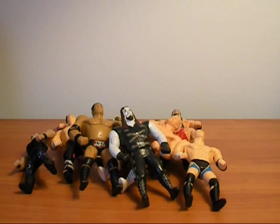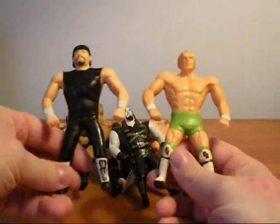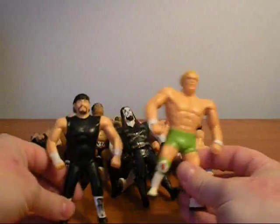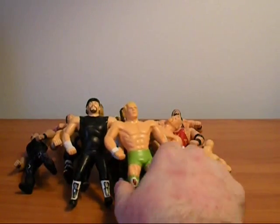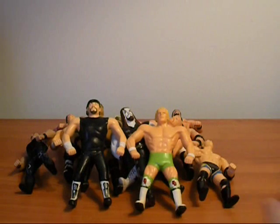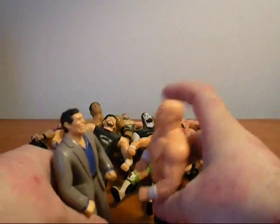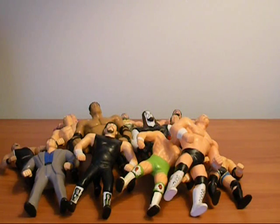You got Steve Blackman, and X-Pac when he first came out in his DX look — just jeans and a shirt and his leather jacket. You got the New Age Outlaws, which I thought was really cool. They even did a repaint of these in DX colors. I got these when they first came out, back when he was Badass Billy Gunn, before they started just calling him Mr. Ass. And they even provided us with Vince McMahon, so you could have him interact with wrestlers — have him fight with Stone Cold, whatever. They also made Shane McMahon in the same series, along with Paul White — they hadn't come up with a name for him yet, but that was the Big Show.